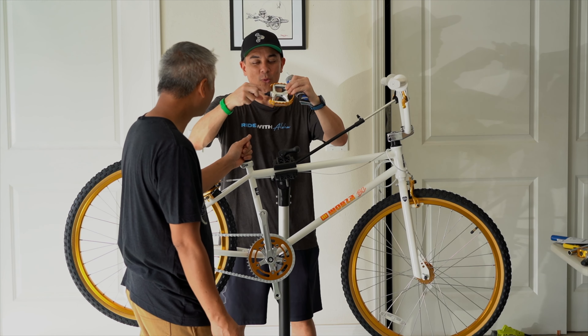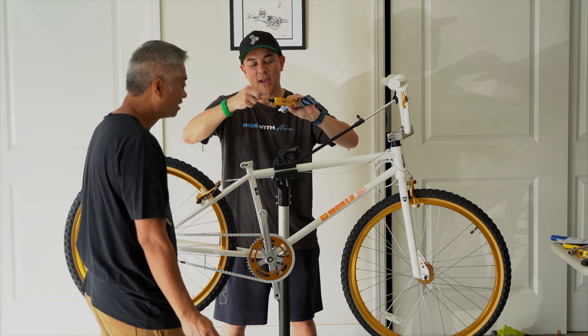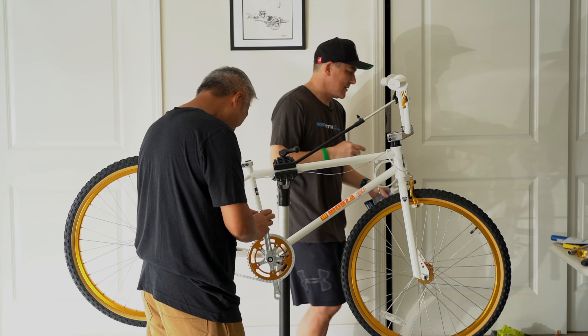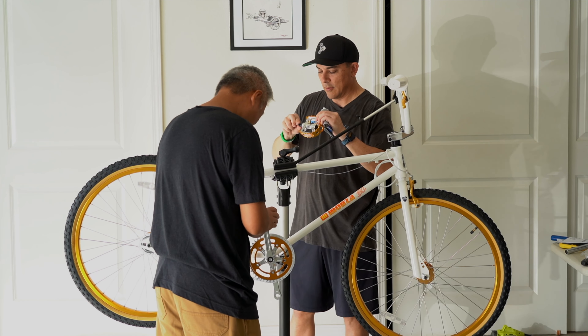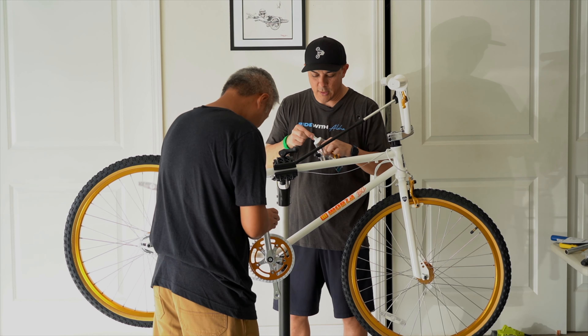Nothing like lubing pedals after work, man. What a great feeling. It's a Friday for us. Almost dropped the brand new pedal.